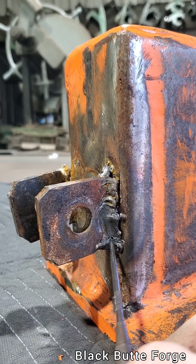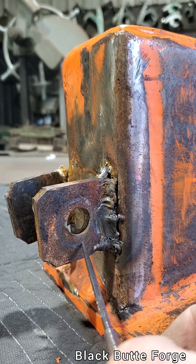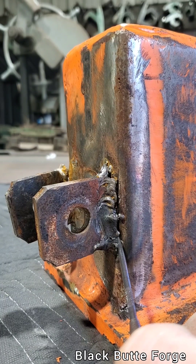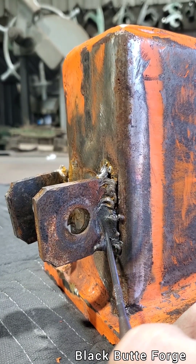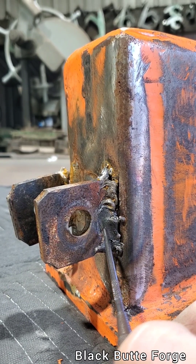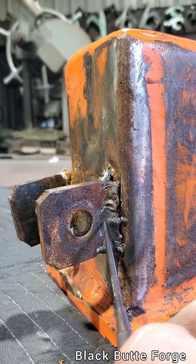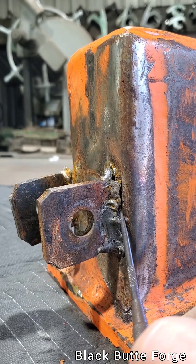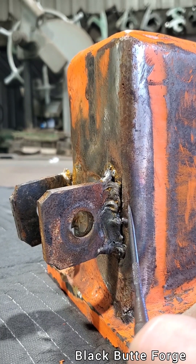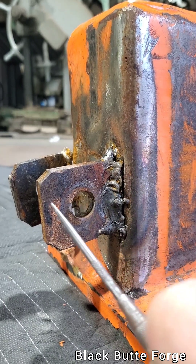Had the welder gone vertical up, you start at the bottom and because this is the larger mass, it had to be preheated and a sufficient amount of time has to be held pausing on this side. Whip the rod over a little, pause. Whip across the toe, pause. Whip across the center of the weld joint — the throat. Whip across, back and forth, back and forth, and pause sufficiently on this side because this is the heavier mass. Following that will help you do a way better repair than this person did.